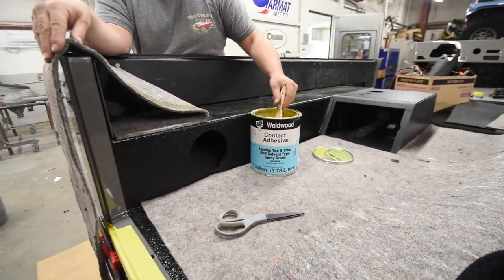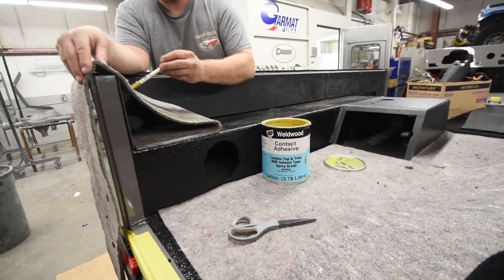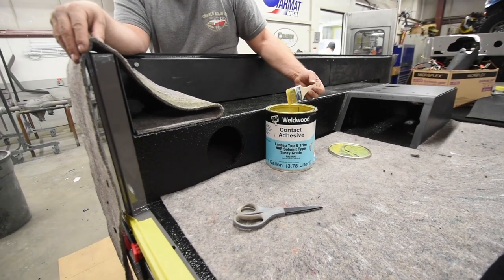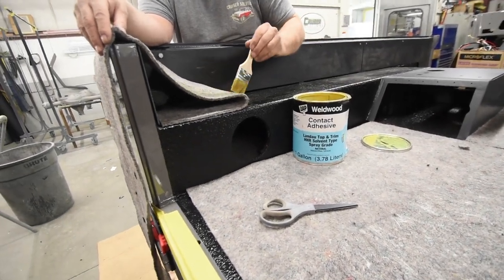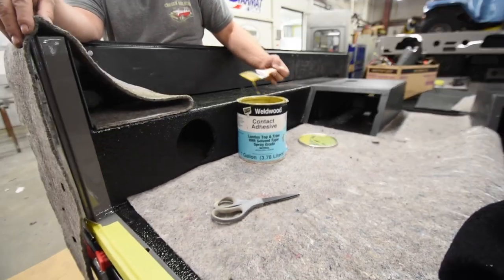Hank is applying what you'd almost call a 3M adhesive — it's an adhesive we take out of the can — to the back of the jute, and we're going to glue that right to the actual body that has already been bedlined. Then we're going in with our carpet and whatnot.